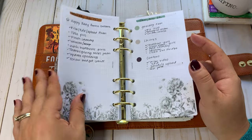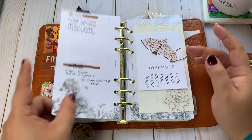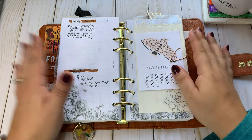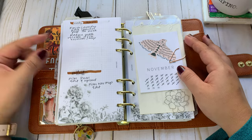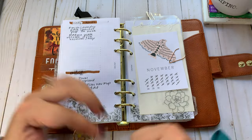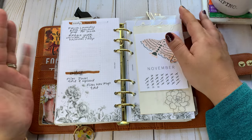As you guys can see, I don't do a daily every day. I do it as I need it, and sometimes I don't need it — sometimes my weekly is sufficient. But sometimes I just need to get stuff out of my head and onto paper, or if it's a really busy day I need to see my schedule blocked off. So it just kind of depends on what I need at the moment.